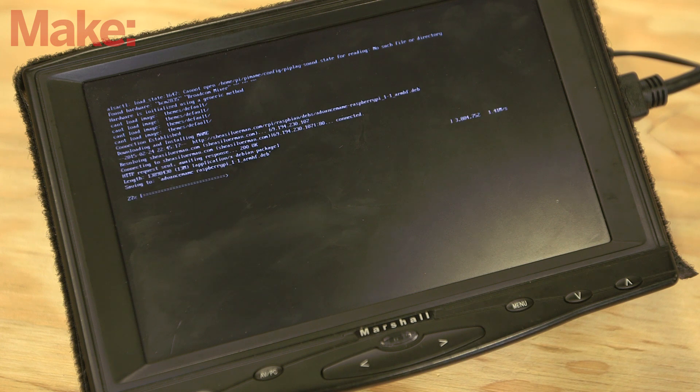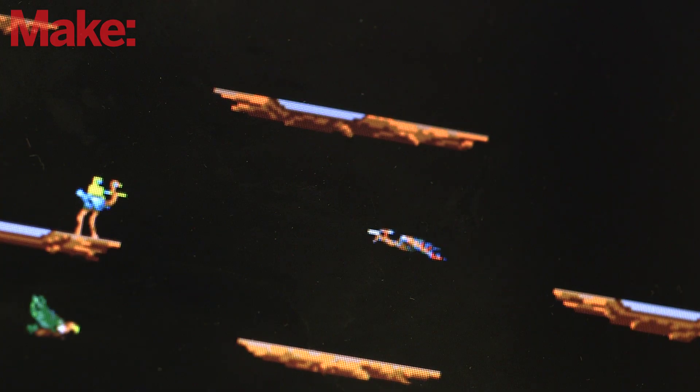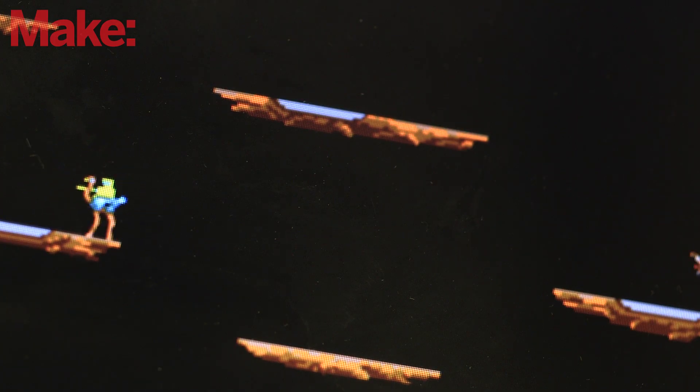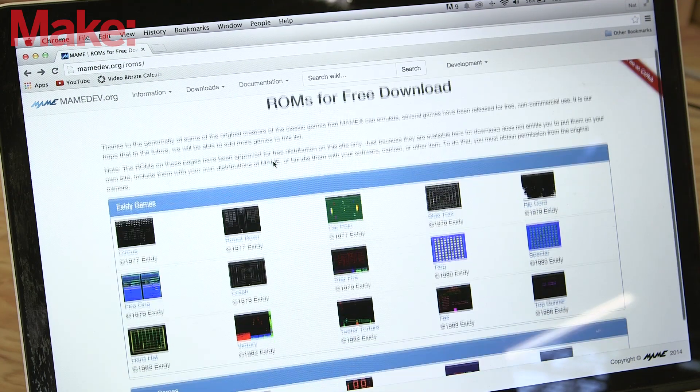Once MAME is installed, you'll be able to load games onto your Raspberry Pi. The game files are stored in ROM images. These images constitute the software found on an arcade machine's integrated circuits, or a home game console's cartridge. Keep in mind that while MAME is free to download and use, the ROM images are not necessarily free or legal to use. Fortunately, there is also a small repository of free ROMs available from the MAME website.